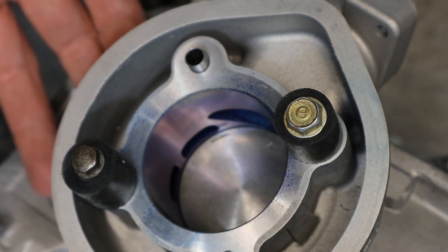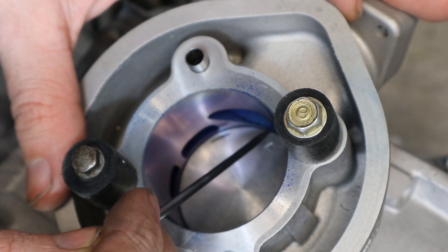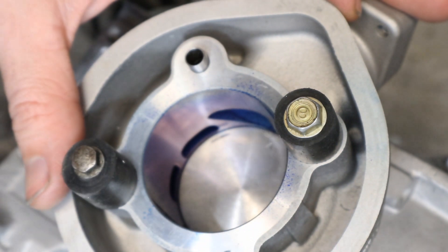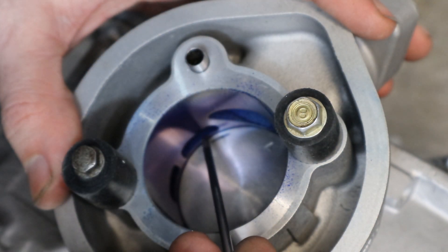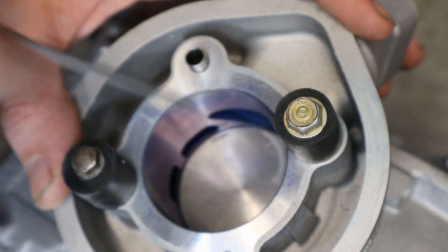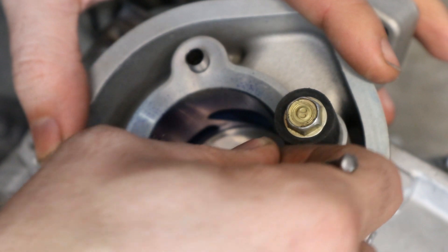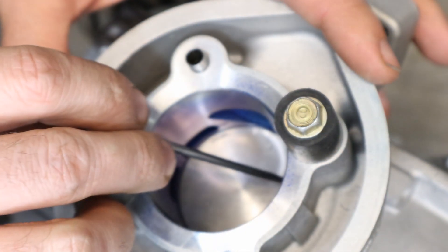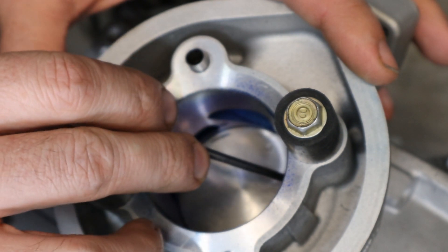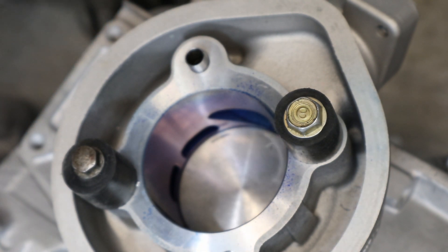Next up, install your cylinder with the proper base gasket you'll be using when you build it up. You'll notice that the top of the piston sits pretty flush with the exhaust port, but on the transfers there's like a couple millimeter lip, so I'm going to be reworking those to try and remove that. First up, we're going to scribe just the bottom edge at the top of the piston as a reference to work off of. The top of the exhaust port needs to be moved up a little bit.